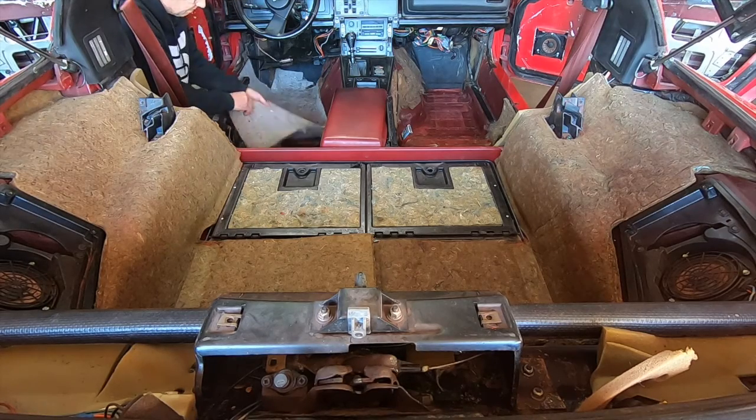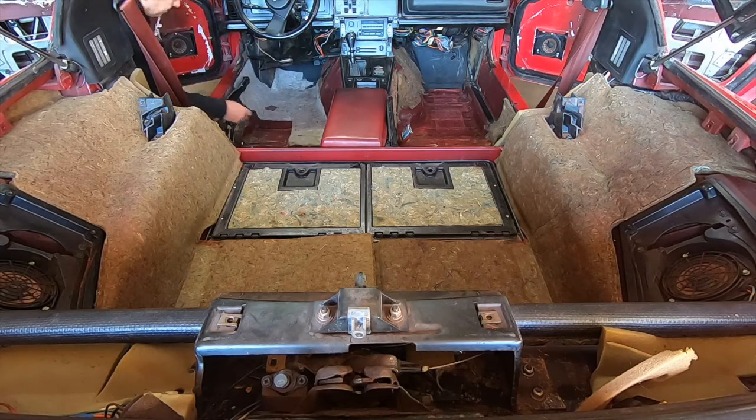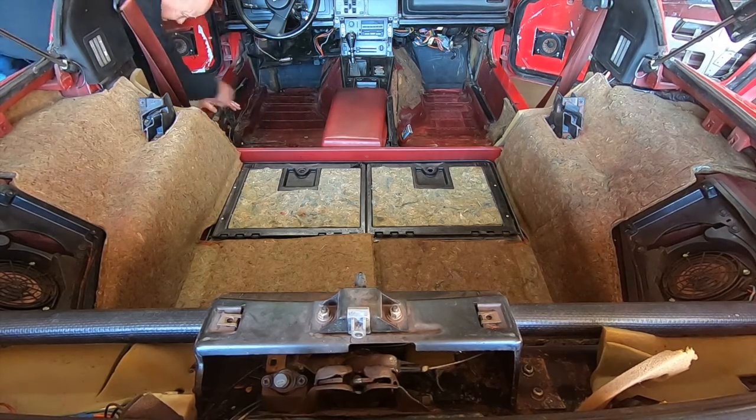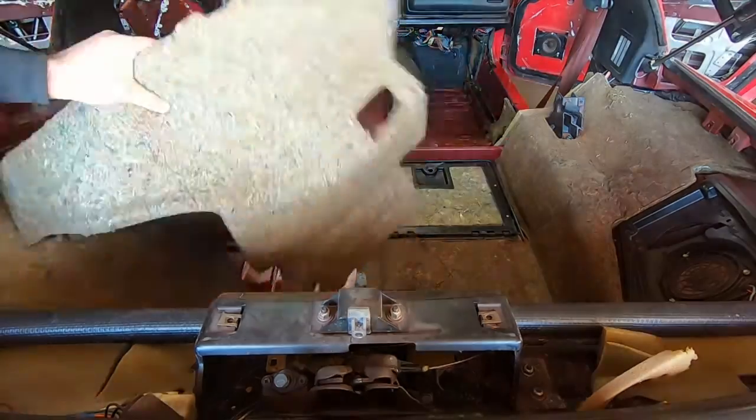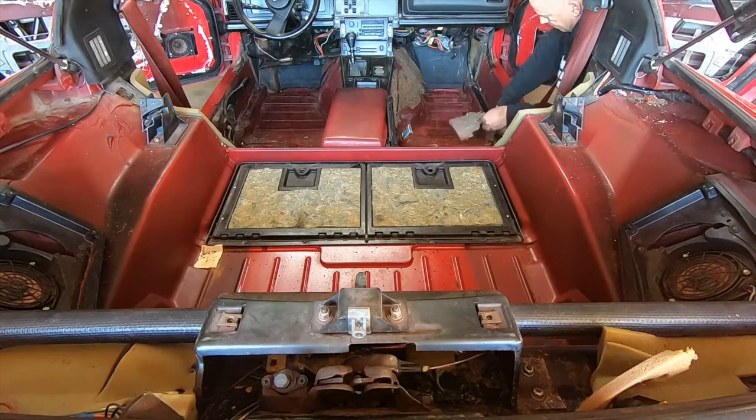At this point you've got to decide whether you're going to keep the insulation you have or replace it. I decided to replace mine because it was deteriorated — it was wet in some spots, the passenger side was really bad — so I pulled the majority of it out.